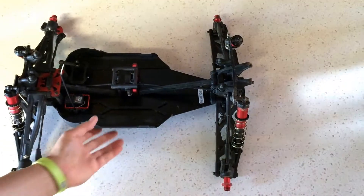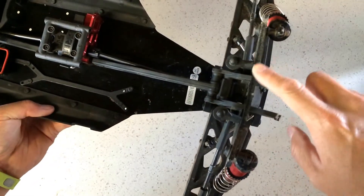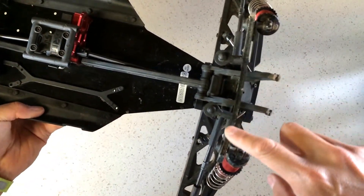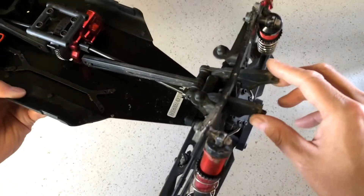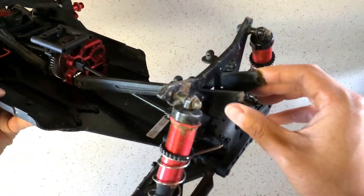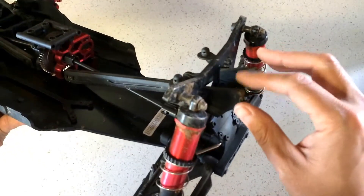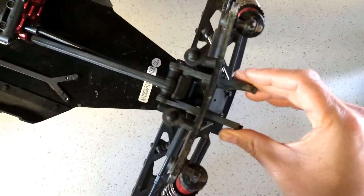On a subsequent run we actually started getting some bending from the shock tower, and that's probably because we broke the wing mount here. This is a common ailment — a common problem with the Creighton — this needs to be a little bit beefier.